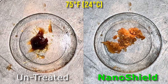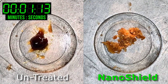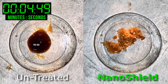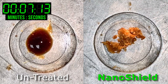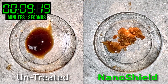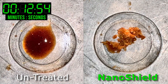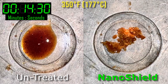Sticky samples from a recycled fiber stream were also treated with NanoShield. When the temperature reaches 180 degrees Fahrenheit, the untreated sample is completely melted. The NanoShield treated sample remains solid and not tacky above 350 degrees Fahrenheit.